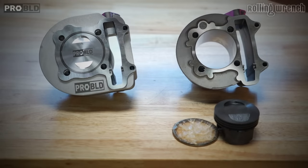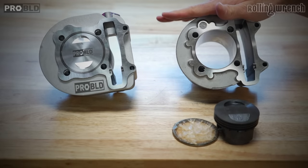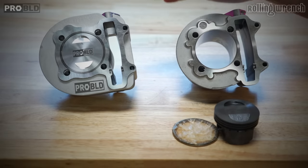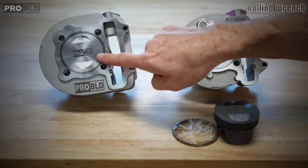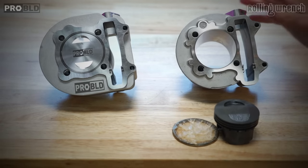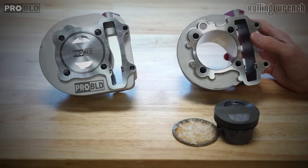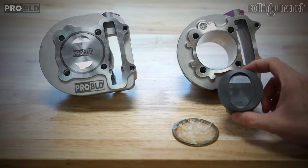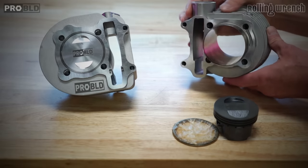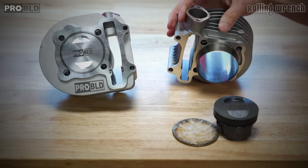Let's first talk about the 171cc big bore kit. This seems to be the most popular since it's the cheapest and easiest to install. This is our ProBuild 61mm 171cc kit — that's our brand. This is a generic kit that we got on eBay, and it's also 61mm. What makes this kit different? Well there's a lot, but we're going to go over drop-in.